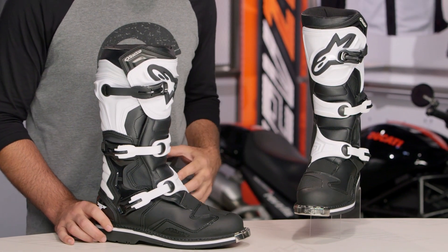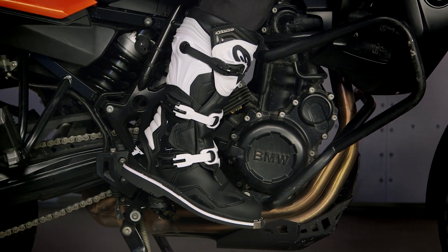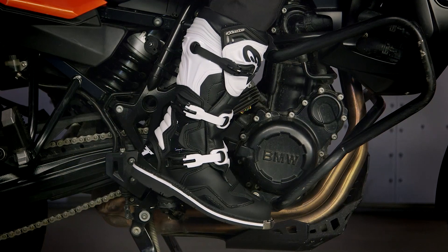As far as sizing is concerned, sizes are going to range from a 6 up to a 16, and they're going to fit really nicely in traditional Alpinestars style. There's nothing too wonky to consider when you're looking at the sizing for this.